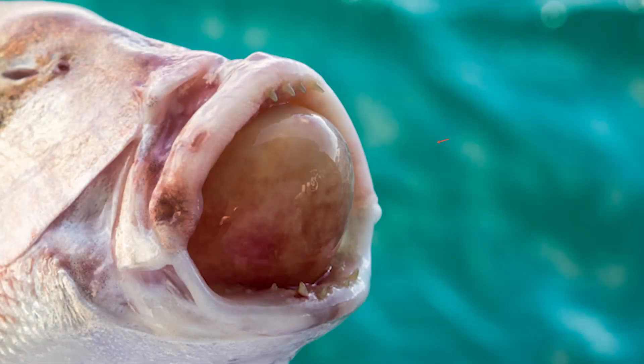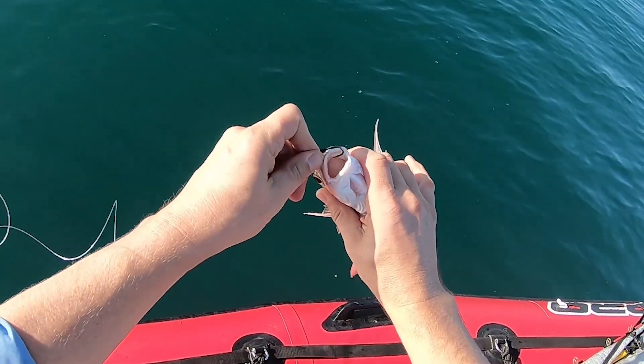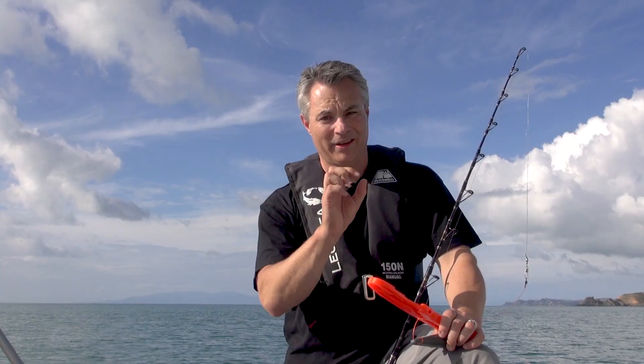If you don't have a descender rig to return the fish back down to depth and relieve the symptoms of barotrauma, the next best thing is to carefully puncture the extended stomach that's coming out of the mouth or out of the vent. This will release the pressure and enable the fish to swim back down to depth. An Australian study showed that survival rates are actually fairly good when this method is used. You can use the tip of a hook or possibly a nicky spike to do this carefully.